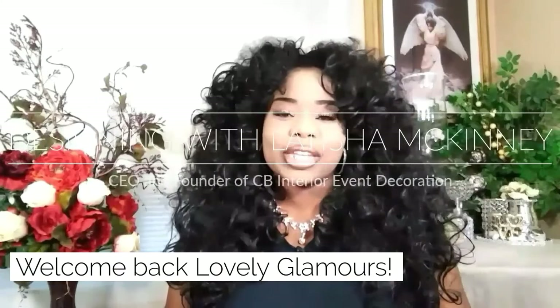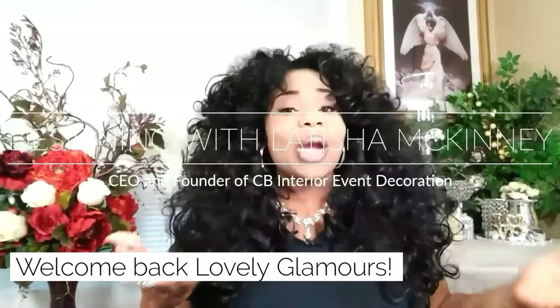Hey everybody, thank you so much for tuning in with me Leticia McKinney, and welcome to Designing with Leticia McKinney. Friends, today we're going to do a very, very simple centerpiece — I think it is just so simple. You're going to find all the materials you need down in the description box below, and we're going to go straight into today's tutorial. I hope you guys enjoy.